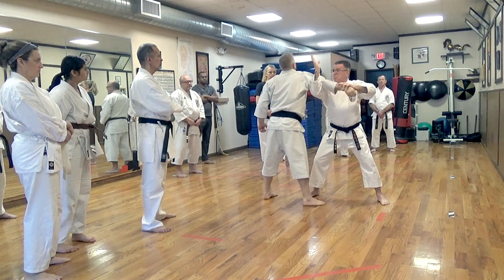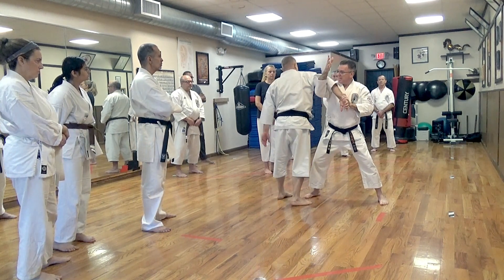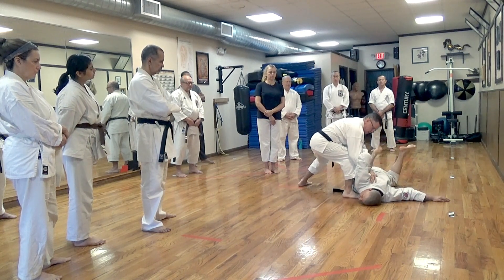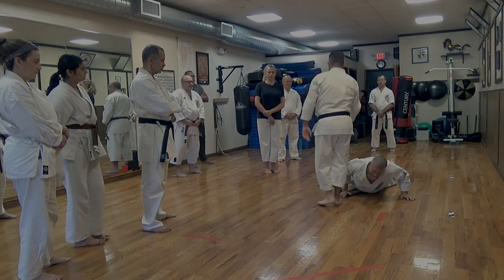From here I come up — this is a hit. If I catch him this way I can break the arm, and turn him this way. I manipulate and catch him this way, come here and turn, and drive him down. He'll tell you he doesn't like this. Let's try that.